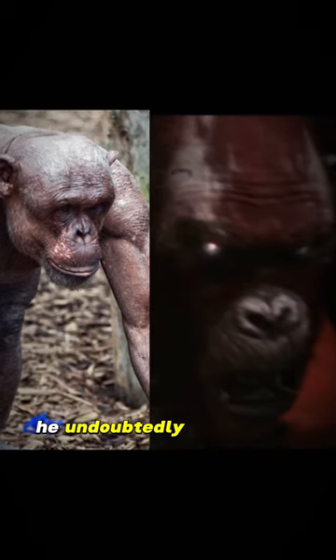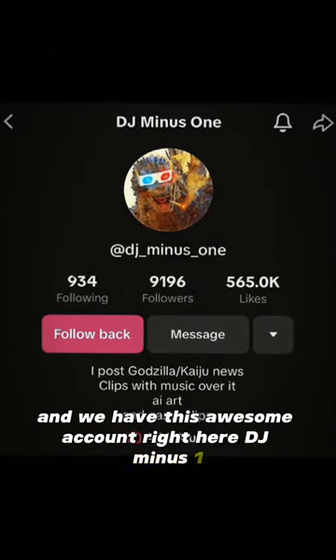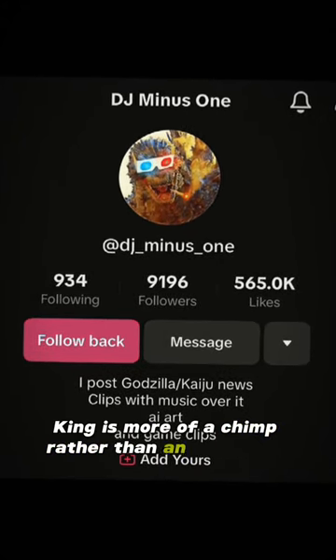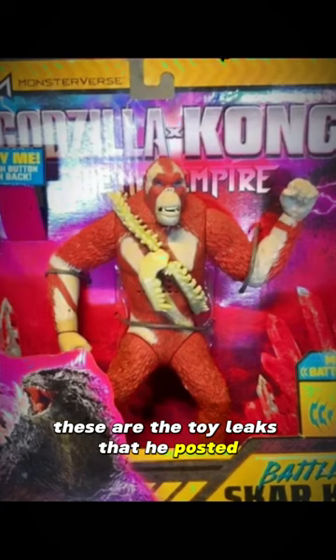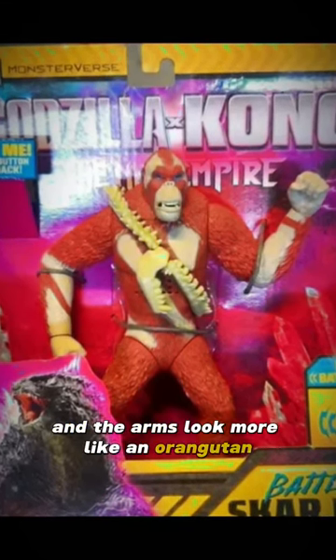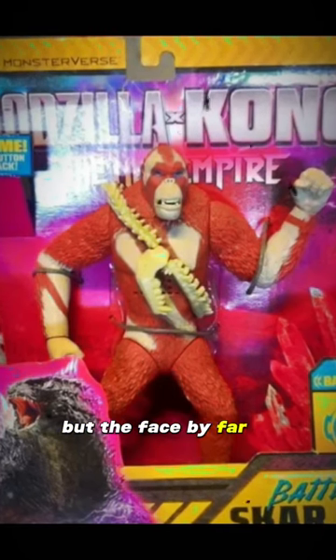Skarking is definitely not an orangutan hybrid. Looking at some of these still images, when we compare these two photos he undoubtedly looks more like a chimp. Account DJ Minus One leaks some more photos that make me think Skarking is more of a chimp rather than an orangutan. These are the toy leaks he posted, and the legs and arms do look more like an orangutan, but the face is definitely a chimp.